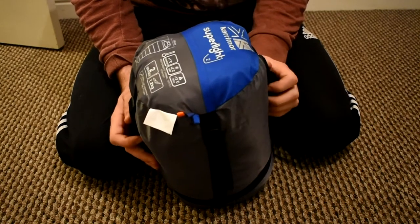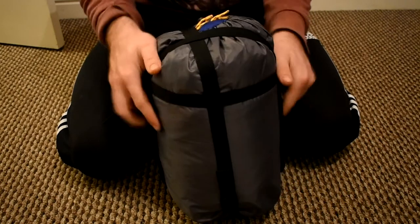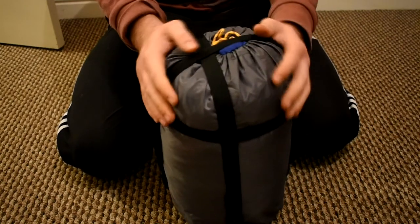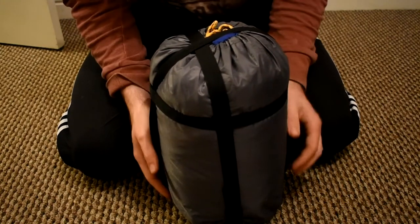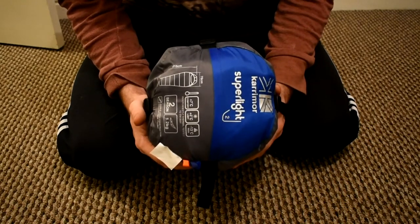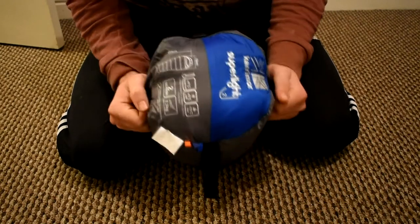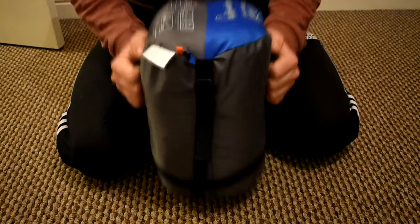The reason I like this is because it comes with a compression sack. I was originally looking at a Van Gogh sleeping bag, but it doesn't actually come with a compression sack. My friend has bought that and I'll be doing a review on that shortly, so you can see what the difference is.